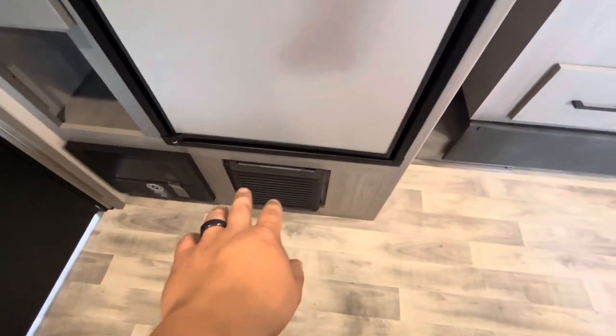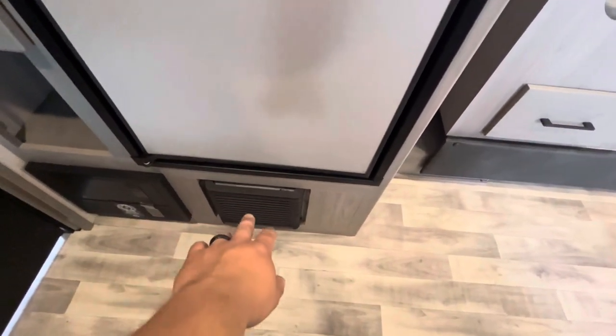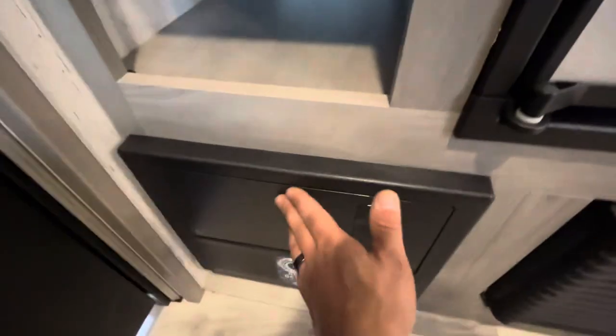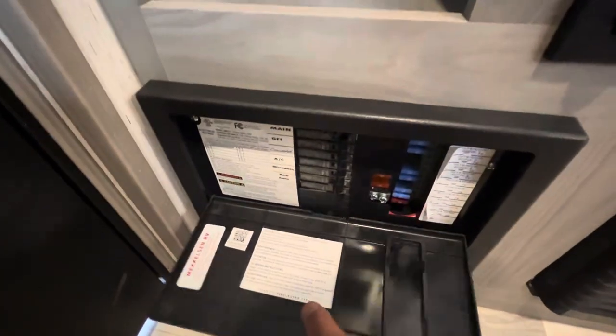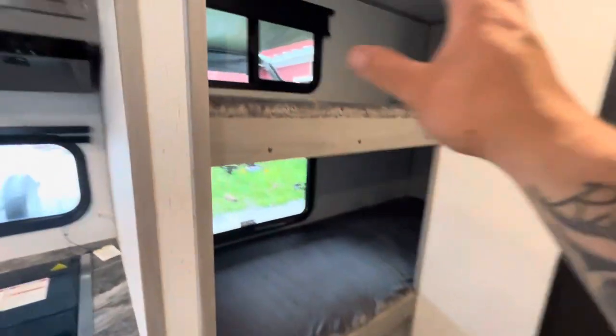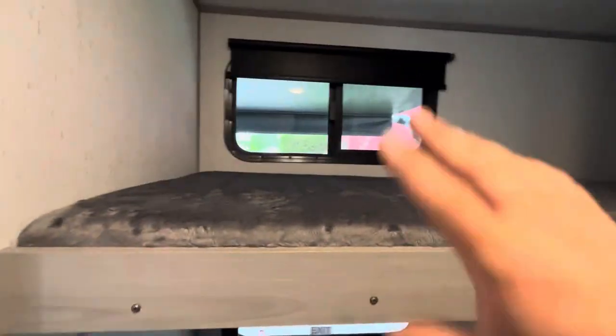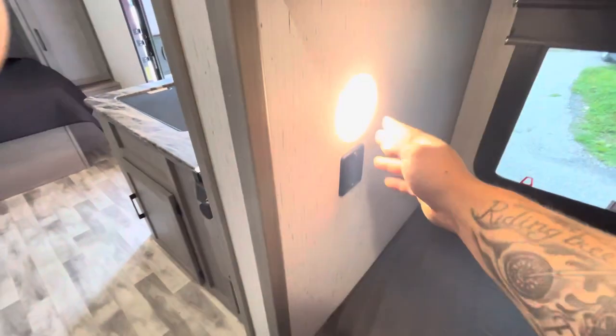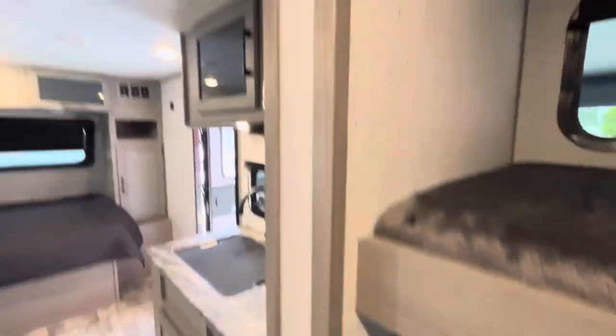There's a lot of shelving and storage here. This is the furnace — it only blows hot air from out here. Next to it is your converter, which has all your fuses and breakers. Behind that are your two bunks, which have windows and each one has a light and USB ports.